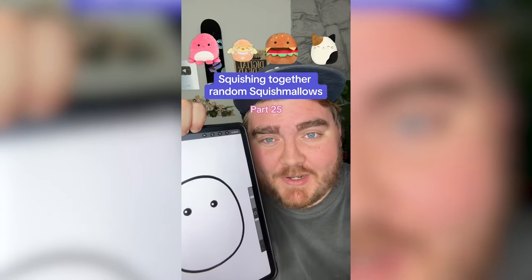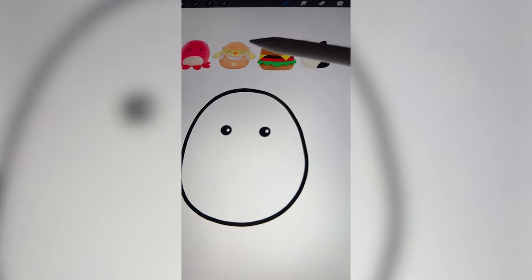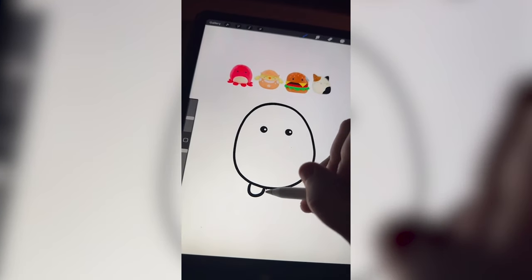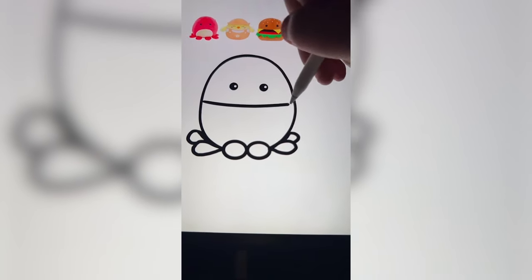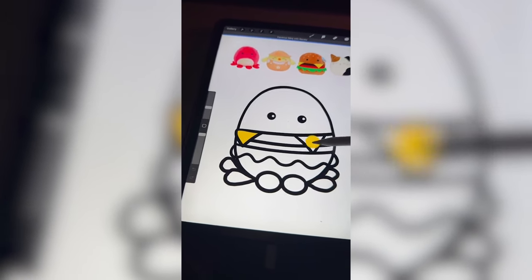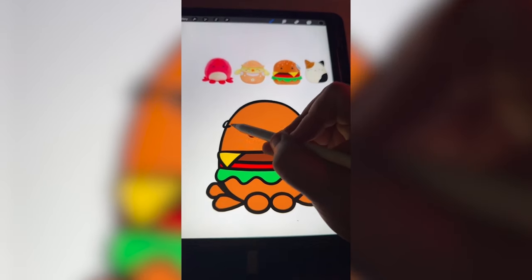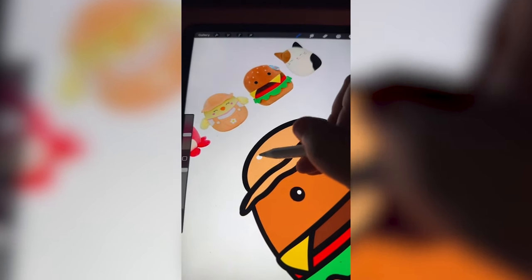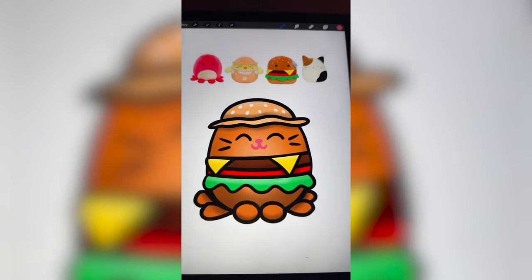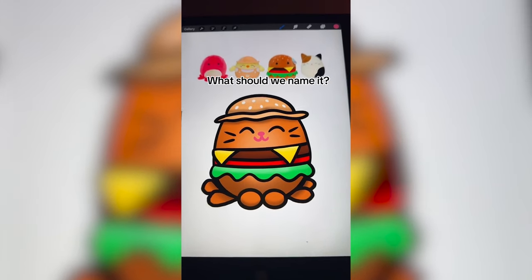Whatever Squishmallows this lands on, I'm going to mash them all together on the iPad. I think we have to stick with the colors of the cheeseburger, add on the legs of the octopus, probably the hat from this little chick, and maybe somehow add in some features from the cat. First and foremost adding on all the legs of the octopus, then all the elements of the cheeseburger, bringing in some of the colors and making everything the color of the bun including the legs, drawing on the little hat from the chick, adding little sesame seeds right on the hat, and last adding on some features of the cat. Here is the final result — I love this little guy. It kind of looks like a little potato hamburger thing and I just think it's so cute.